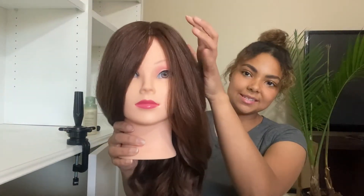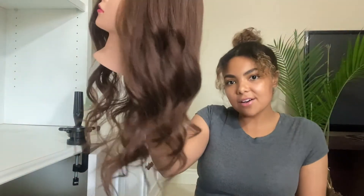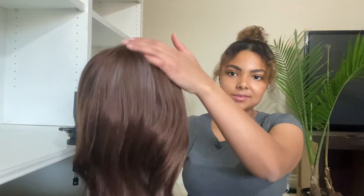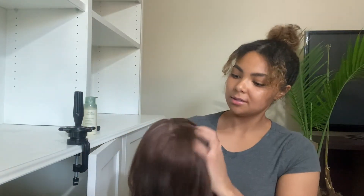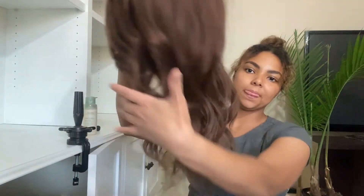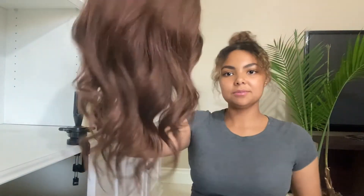I think she's done! Let's turn her towards the camera. So this is what she looks like. I think I messed up her bang — I don't think she likes the middle part, but it's okay. Soft, natural curls on long hair. Very beachy, very soft looking. I love these curls — my favorite.